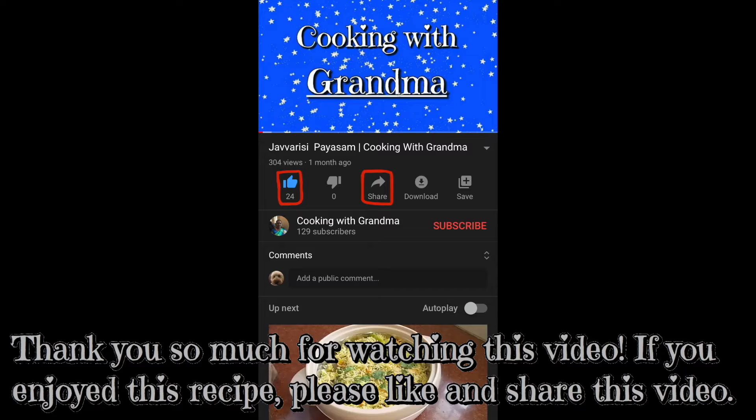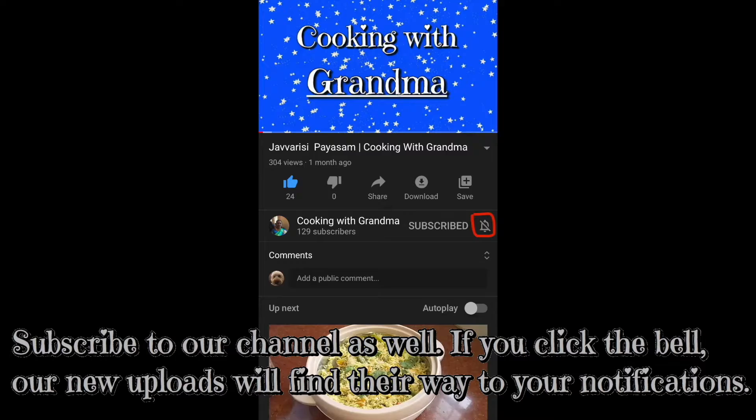If you like this recipe, subscribe to my channel. If you like the bell button, you can get a notification. If you have any recipes or any questions, leave them in the comment section. Thank you.